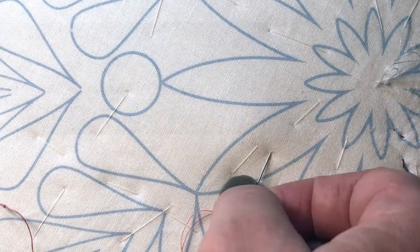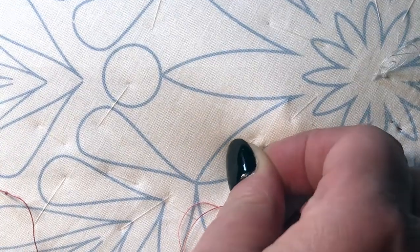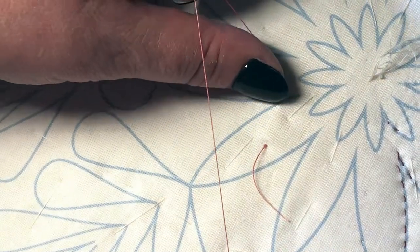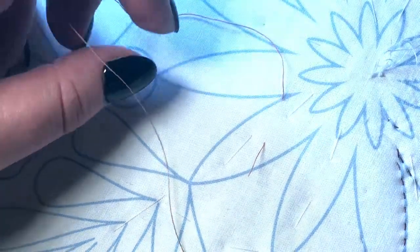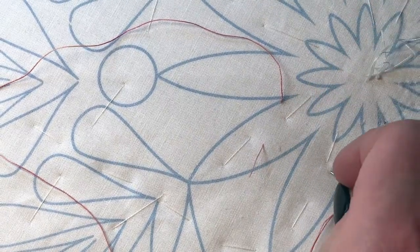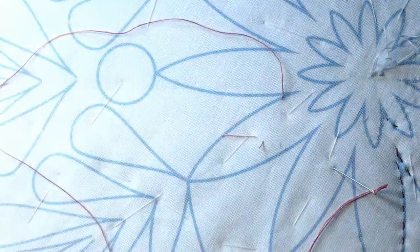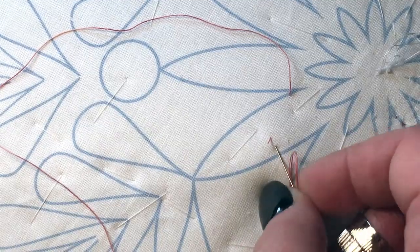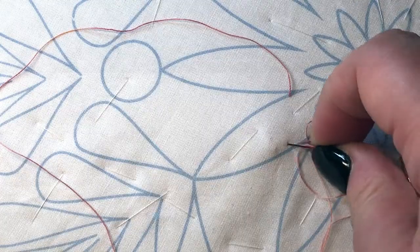To start, I put the needle through, go into my batting, move around in the batting, and go back up onto the line where I want to start hand quilting. I have my knot here and I do a little pull so it goes inside the piece. Then I cut the excess thread — not too close, because you don't want to damage your quilt top — and just pull it inside.